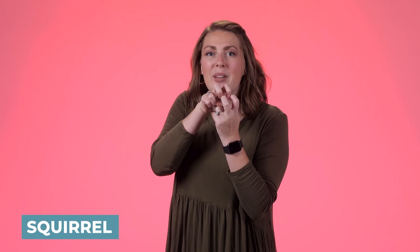Sheep. It's just like you're shearing the wool of the sheep. Sheep. Snake. You're using two bent fingers and it's moving like a snake. Snake. Squirrel. It's like the little squirrel's teeth gnawing on some nuts. Squirrel.